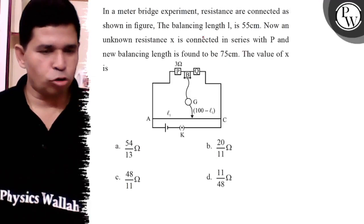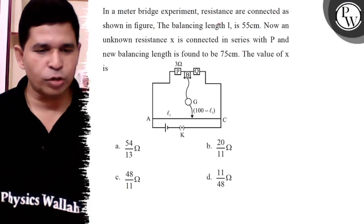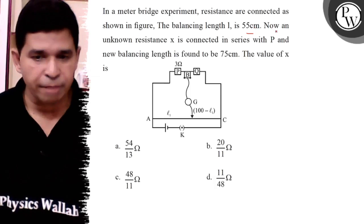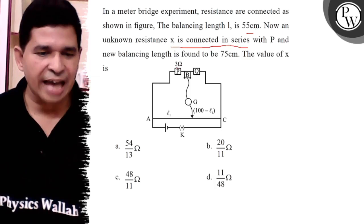Hello, let us see this question — the Meter Bridge experiment. Resistances are connected as shown in the diagram. The balancing length is 55 cm, so 100 minus L is 45. An unknown resistance is connected in series with X.